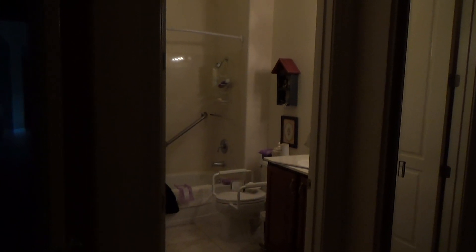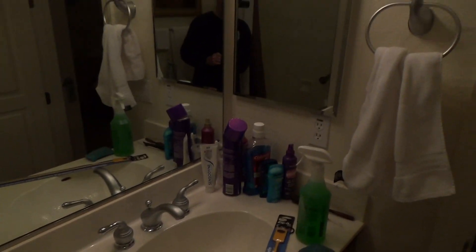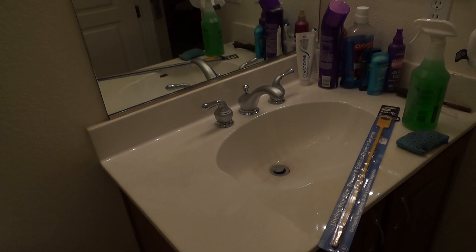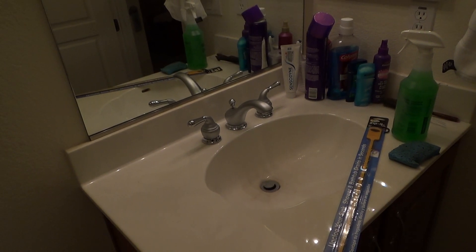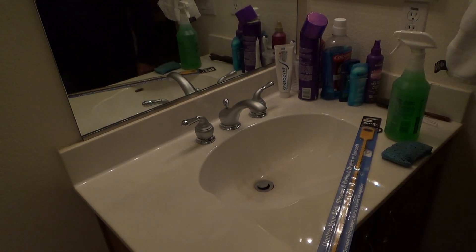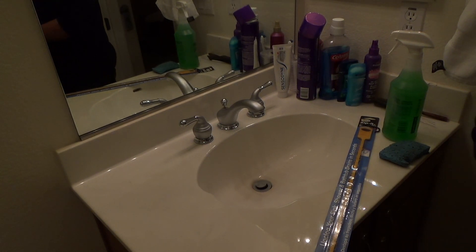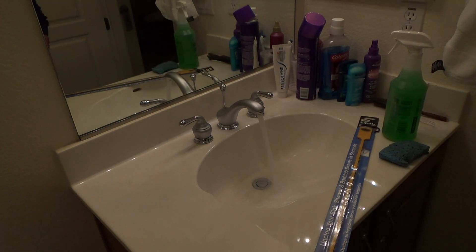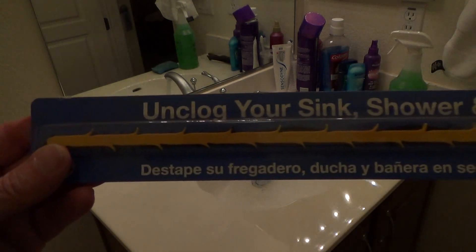Here I am again at my favorite place — the bathroom. I'm at mother's house again and she said, 'Video Joe, my sink is running slow again.' So I thought I'd humor her. Last time I was here she said the same thing, I checked it all out and it seemed to run fine. I'm going to see what's going on here, and I did have this out in the garage.